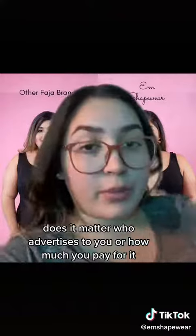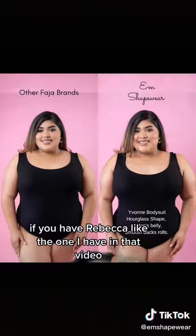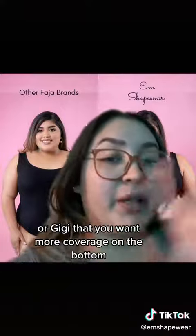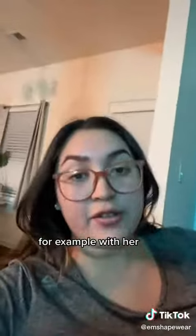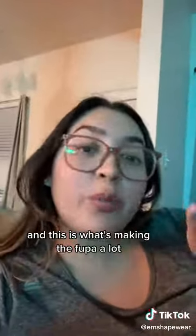Here's another example with one of my plus-size babes — she's wearing the Yvonne bodysuit. She's wearing a 3XL but it's a very tight fit, and this is what's making the fupa and bottom stomach tighten up. If you get a faja that's too loose, it's not going to compress the bottom area and it's going to look worse. Hope this helps you!